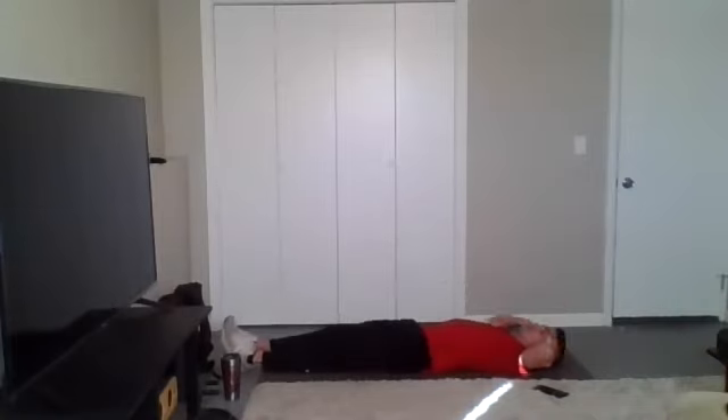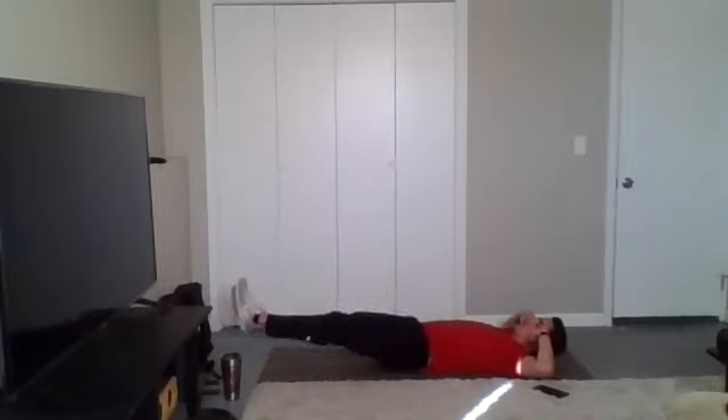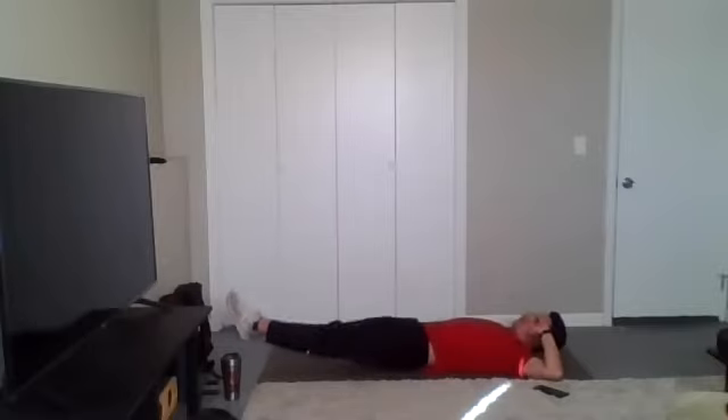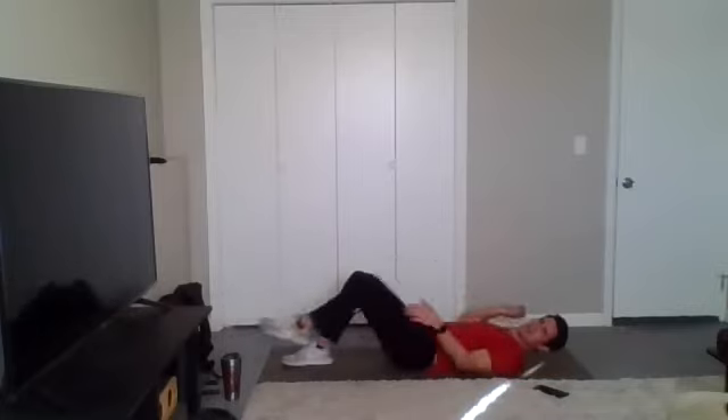Good job, y'all. Last one — we got our double crunch. 30 seconds and we're done here. Begin. Knees come in, then we meet it with the upper body. Float them back out. Keep your low back pressed into the floor. We want to really challenge those abs to maintain that spine position. This is the hardest one we're doing today, so keep fighting. We're almost there. Time.